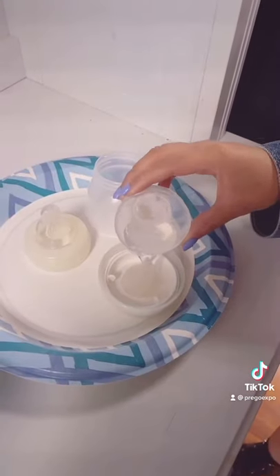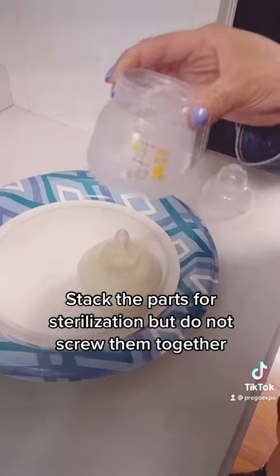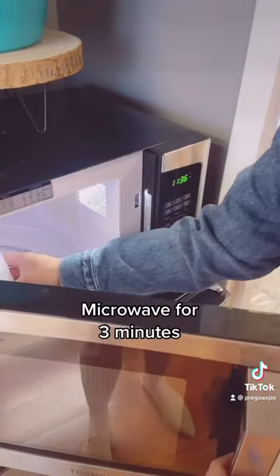Stack the parts for sterilizing, but do not screw them together. Microwave for three minutes.